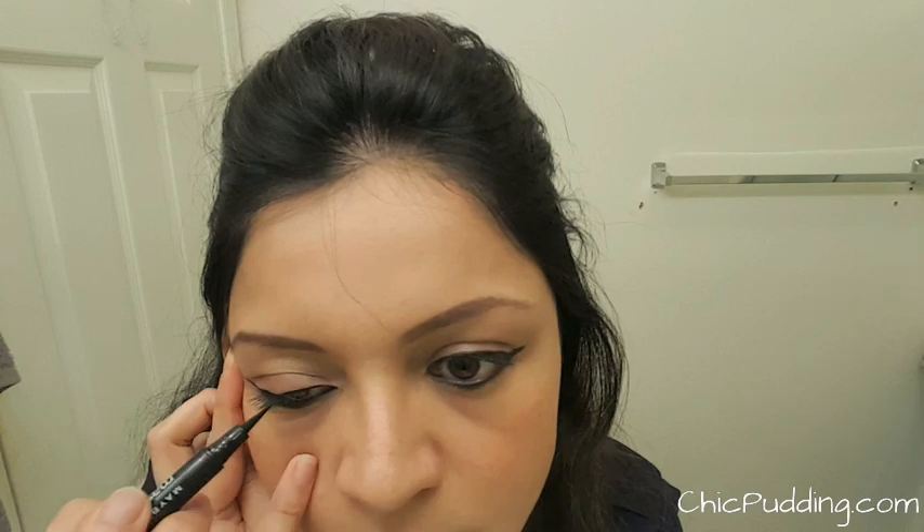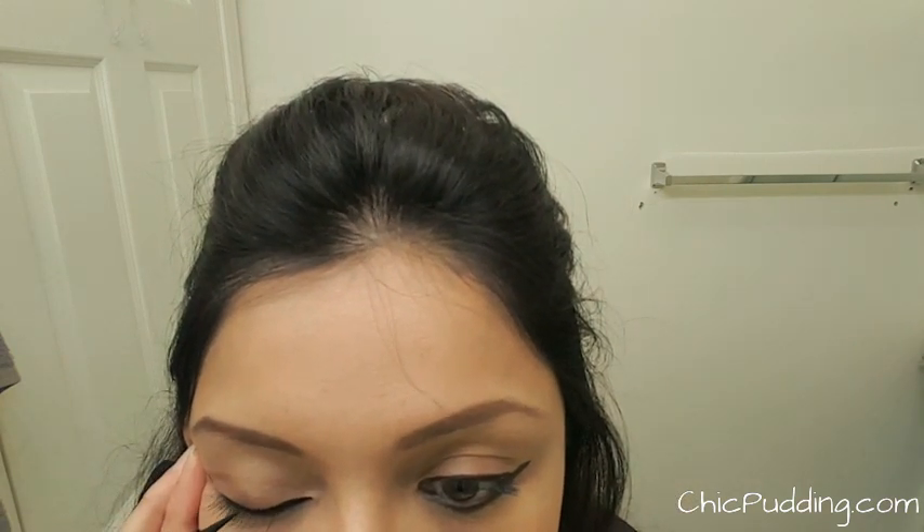Even when you are trying to be as steady as possible, sometimes the eyeliner may leak. But don't worry — take a Q-tip, dab it in your eye makeup remover and clean the smudged or uneven part. In my case, I just used my fingertip because the broken line wasn't too big and it was easily removable with the moisture on my fingertip.